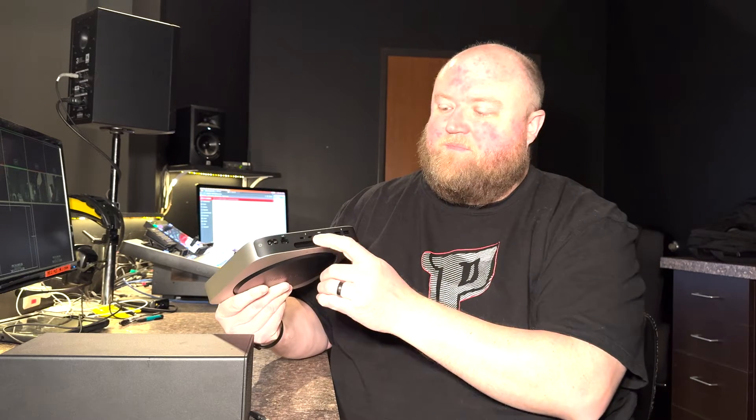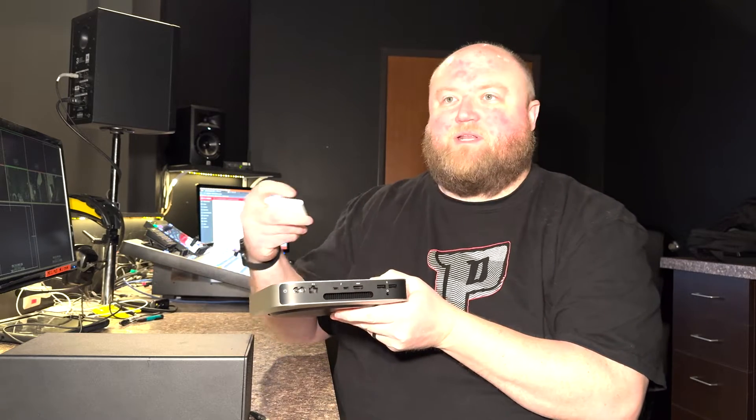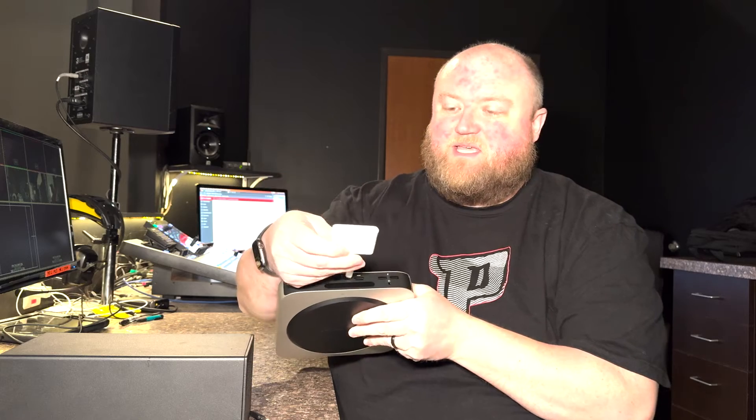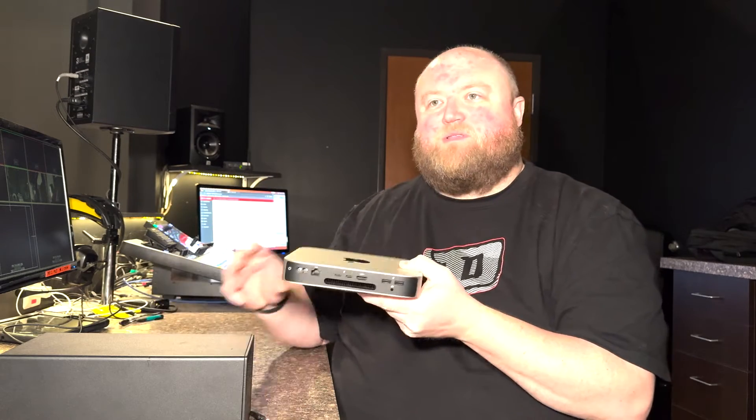So how do you get multiple outputs out of a Mac Mini or an Apple device to run ProPresenter? I run ProPresenter off of the Mac Minis — I'm currently using the Mac Mini M2s. So you get the HDMI out natively, and then natively you get one more output. You can use an adapter and plug it into the USB-C and get one more HDMI. So you can get two outputs out of the Mac Mini natively.